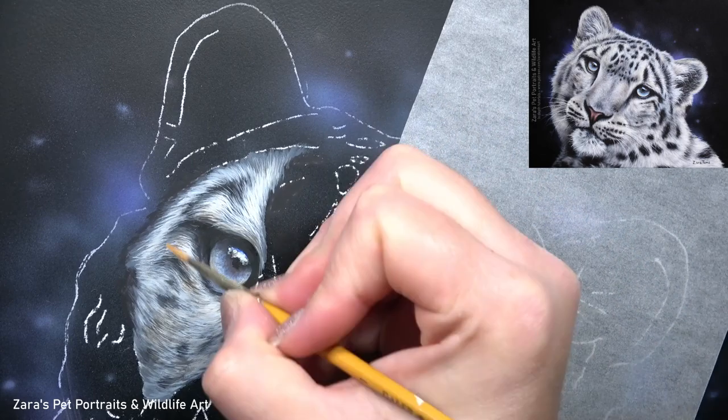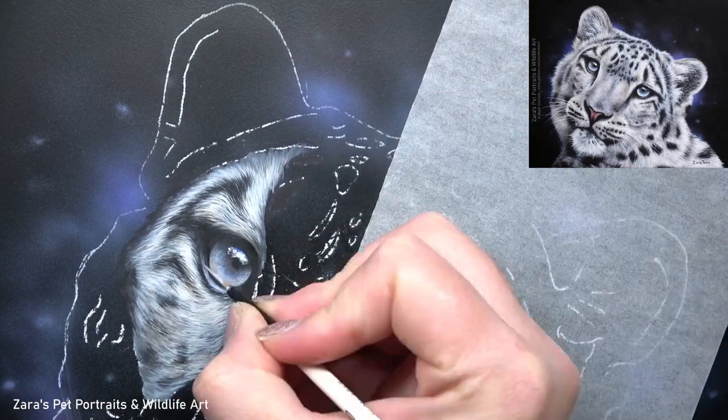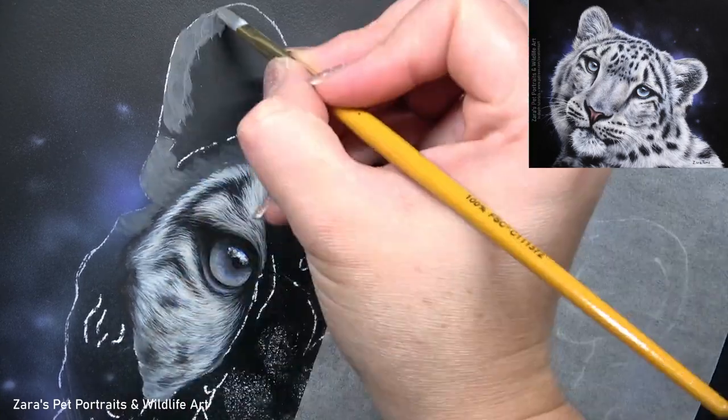I have a video here on YouTube — my top tips for painting realistic fur in acrylics — and I'll link that in the description below if it's of interest. One of the things I mention there is about the importance of fur direction, fur length, and fur thickness.